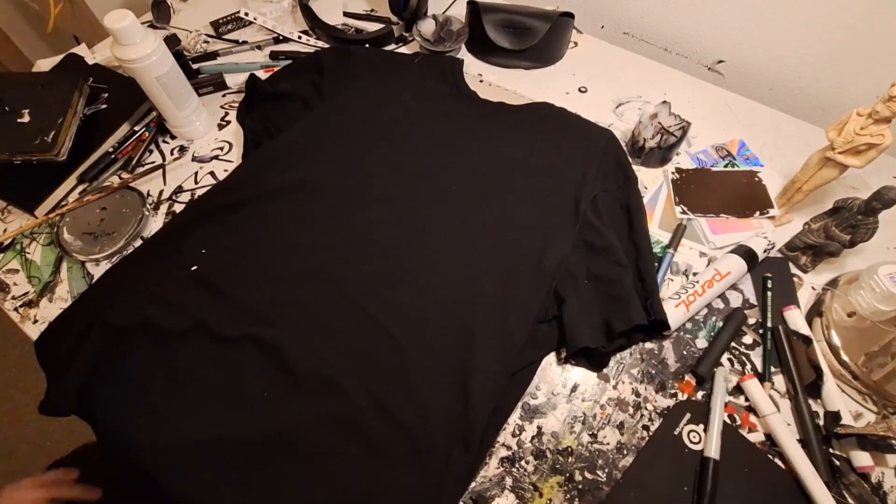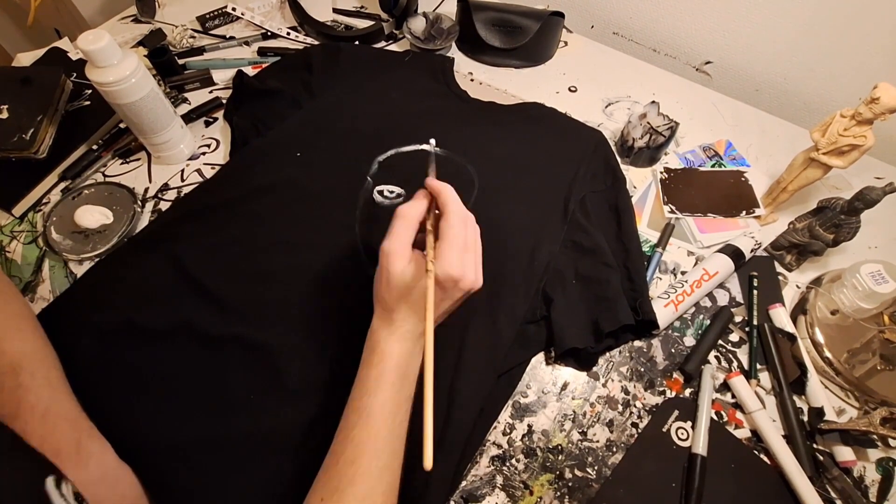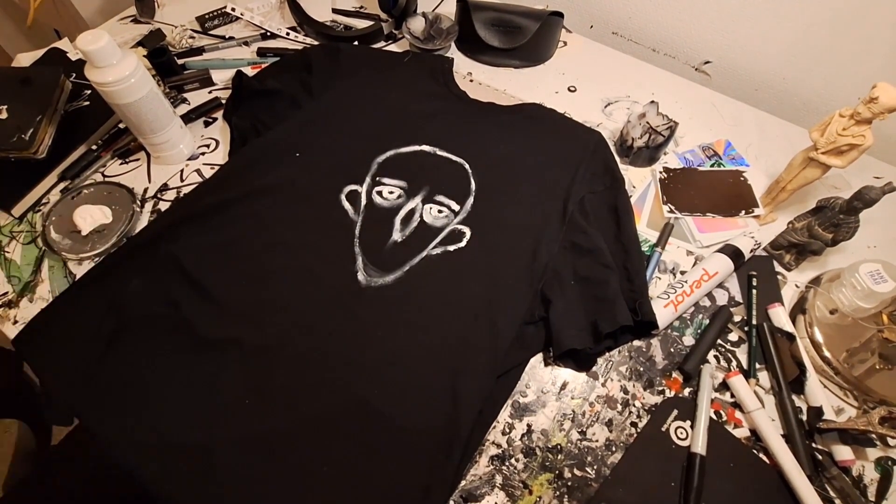There will still be paintings and other creative things that I do, so more of that so I can make more videos. I hope you'll like that and watch it. Welcome, or welcome back depending on whether you're new or not.